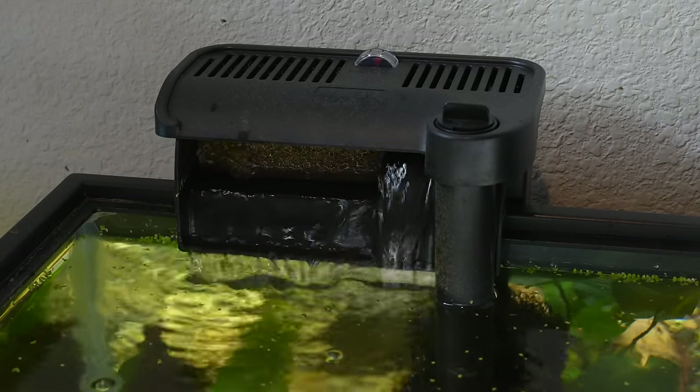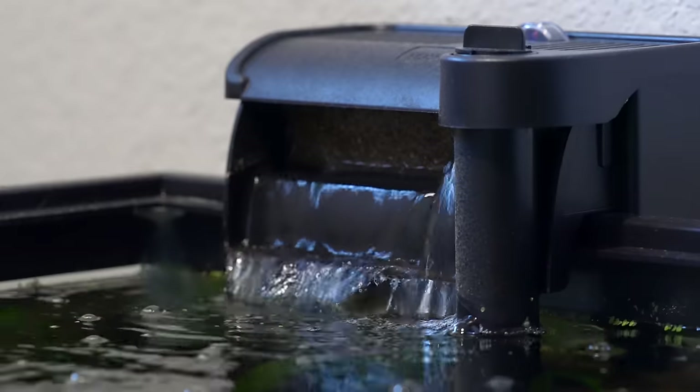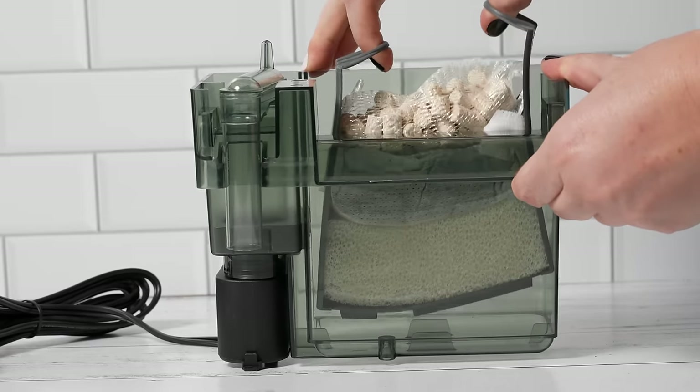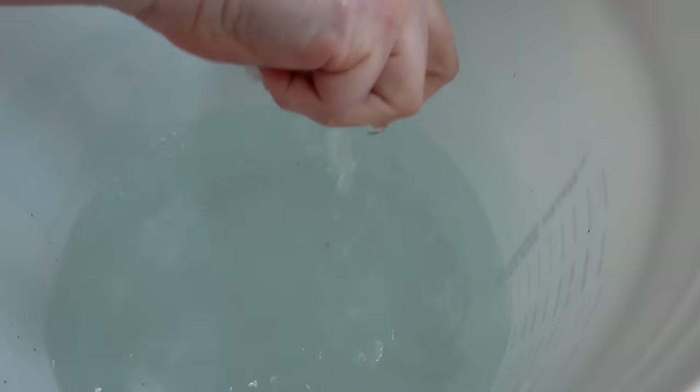A lot of hobbyists, not just beginners, really like it because the filter has a pretty small footprint in the aquarium. Most of the filter stays outside, and you have just one little intake tube that's easy to hide with some decoration or tall background plant. Plus it's really easy to clean — all you have to do is take the filter basket out, take the filter media, rinse it in some old tank water, and put it back in. You don't even have to put your hands in the aquarium to maintain your filter.